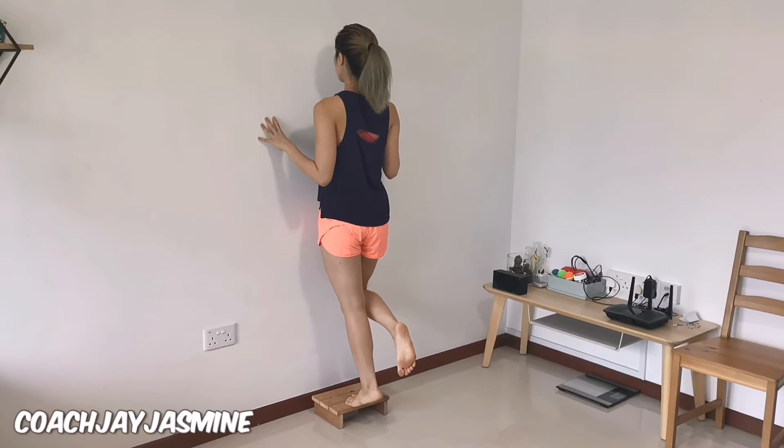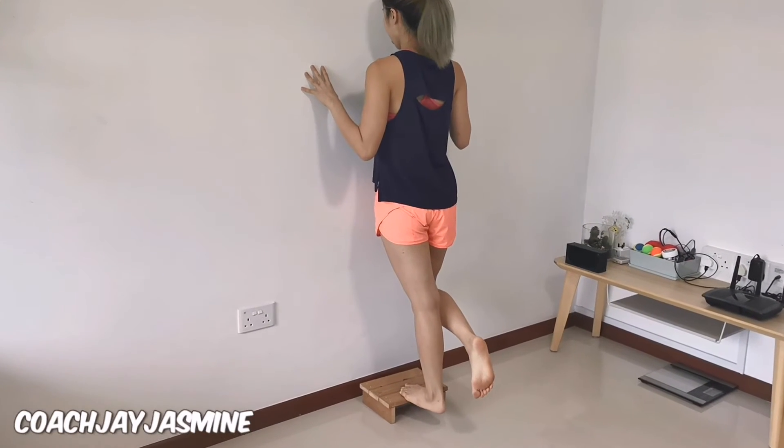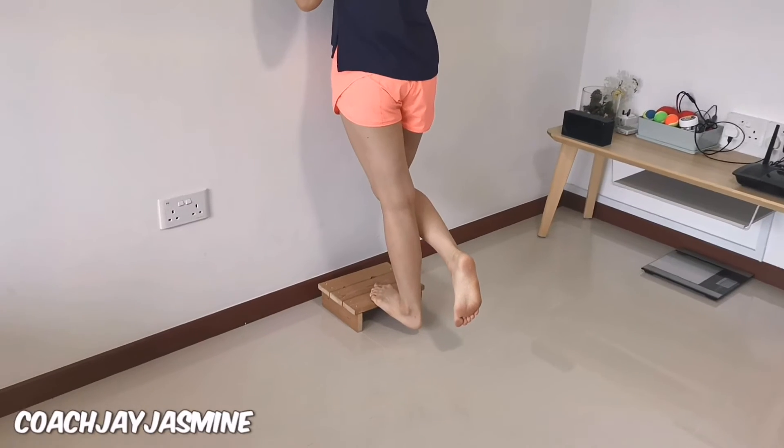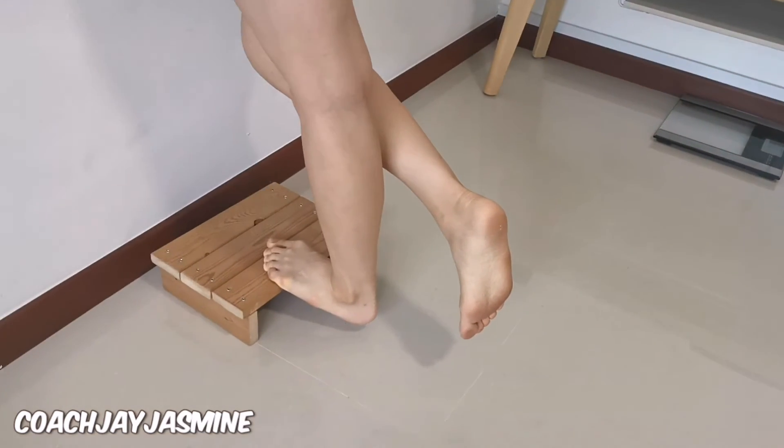In this exercise, unilateral heel raises, you are going to sink your heel down. As you sink down, you are increasing the dorsiflexion in your ankles, and this will create a stretch in your calves.